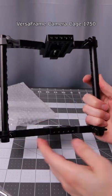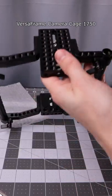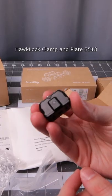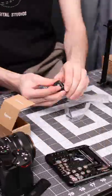They have a Versa frame, which is pretty much the main component that's going to make this all possible. That also gives me a lot of mounting points — for the Atomos Ninja V on one side and then this microphone. They also wanted me to talk about their new Hawk Lock quick release system. I'm going to have it for the camera itself and the arm sections.